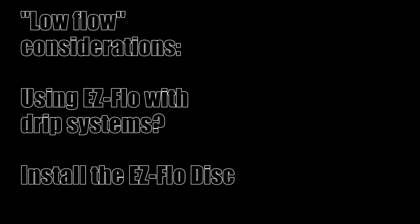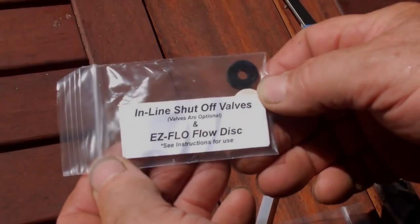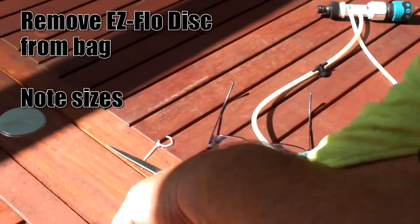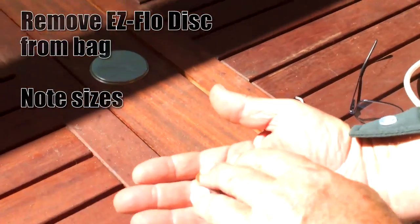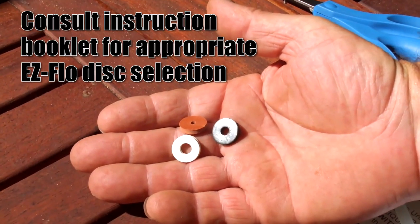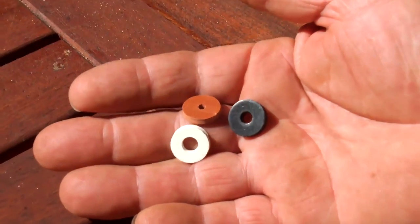So what about low flow considerations, such as installing EasyFlow with a drip irrigation system? All we need to do is install an EasyFlow disk in the injector unit. Remove the EasyFlow disks from the bag and note the three sizes. Consult the instruction booklet for appropriate EasyFlow disk selection.